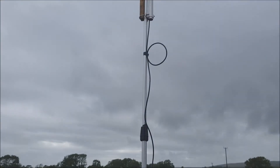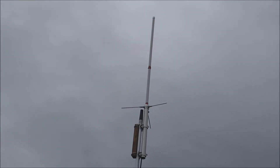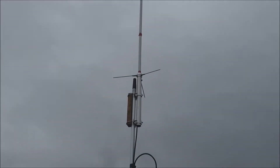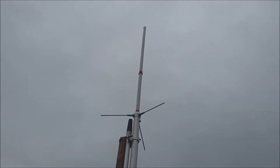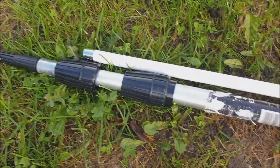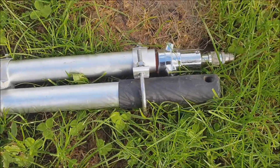It folds down to about one metre, so it packs up quite easily. You can see there I've got a little bit of insulating tape around the antenna. That's so I can put the tube from the bottom of the antenna over the antenna for packing away, just to make it short. Once it's packed up, it folds down to about a metre and all packs up nice and neat.